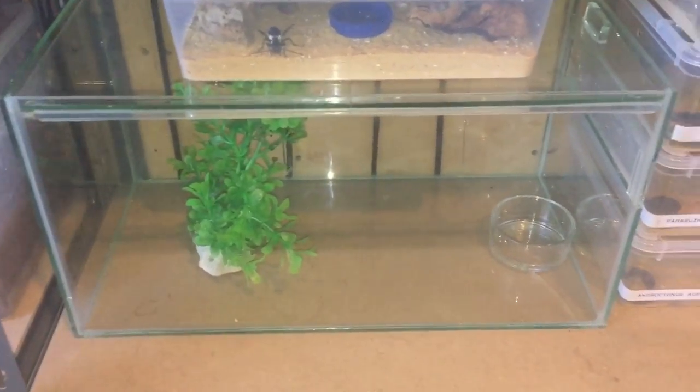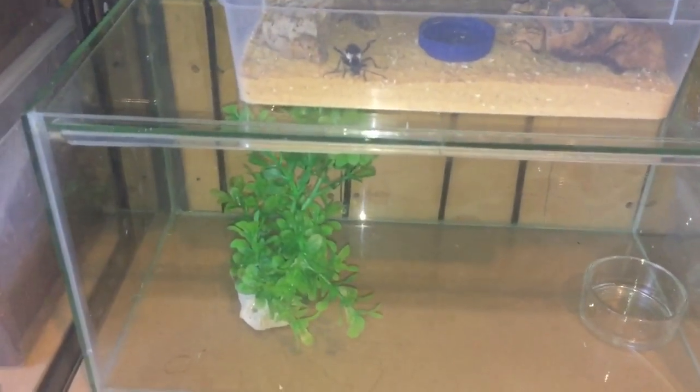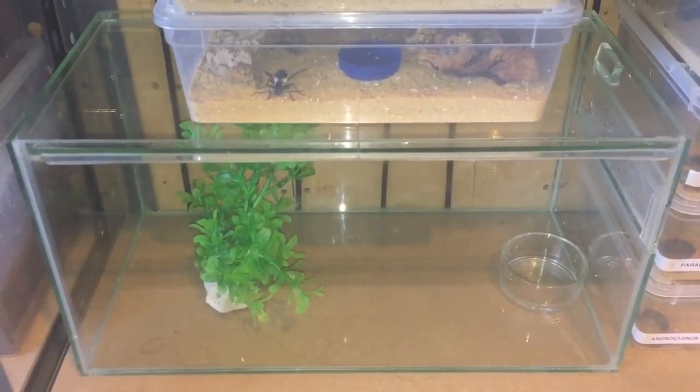I've still got her empty enclosure. And as you can see, it's all been cleaned — I've got the water dish and that fake plant there. So I'm wondering what kind of other spider I can actually buy.